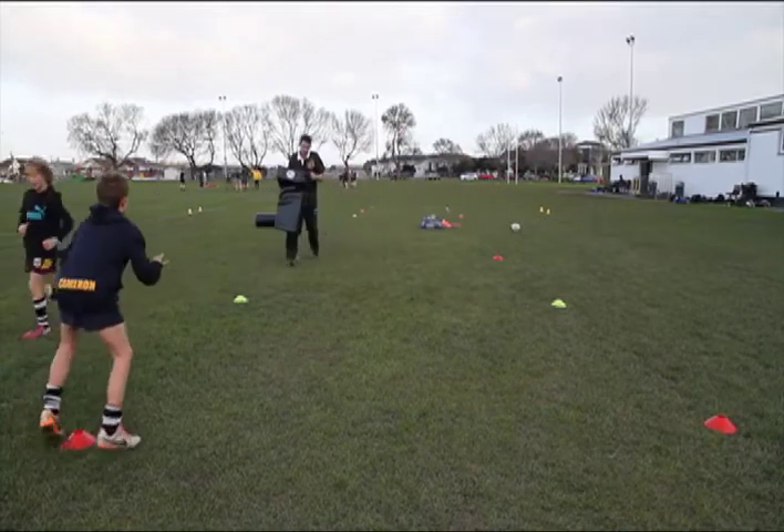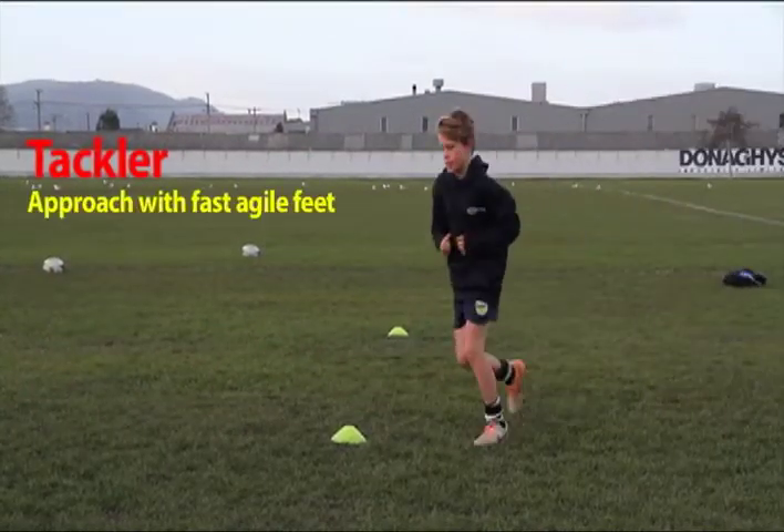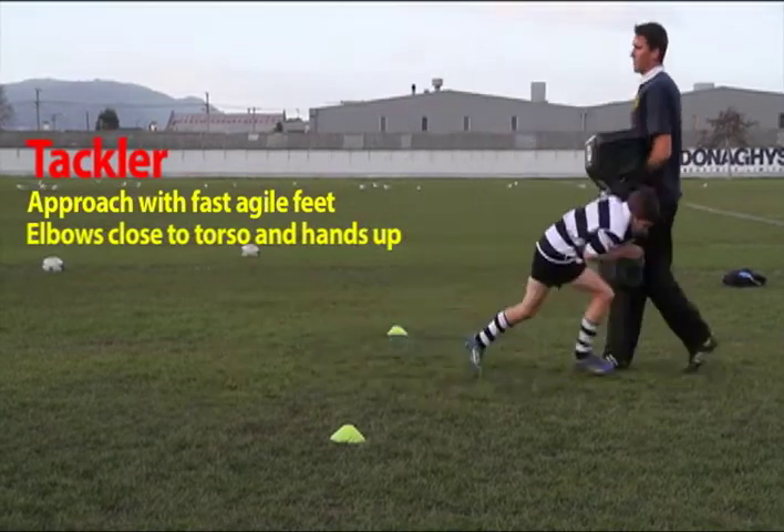The tackler is to meet the target at the halfway line. Approach with fast, agile feet, elbows close to the torso and hands up.